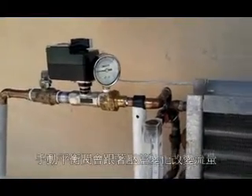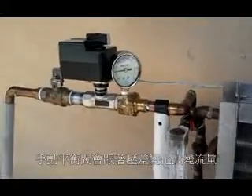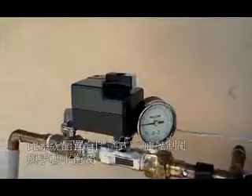I get this question a lot: why should I spend the money on a PICV valve regarding chilled and hot water systems, when I have a manual balancing valve tied into a really good quality modulating two-way temperature control valve? Well, I'm going to show you.